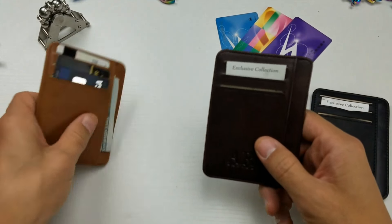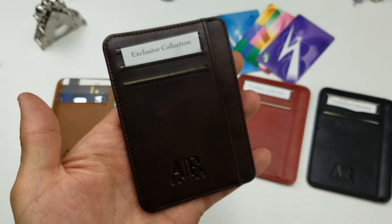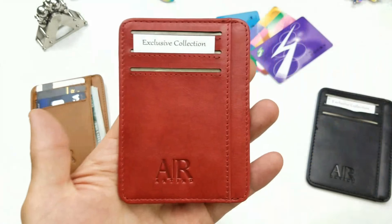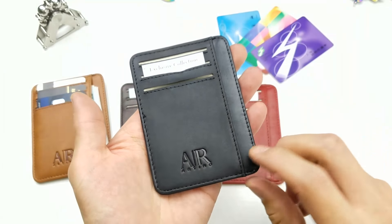So here's the brown one here, here is the dark brown, here is the red, and here is the black one.